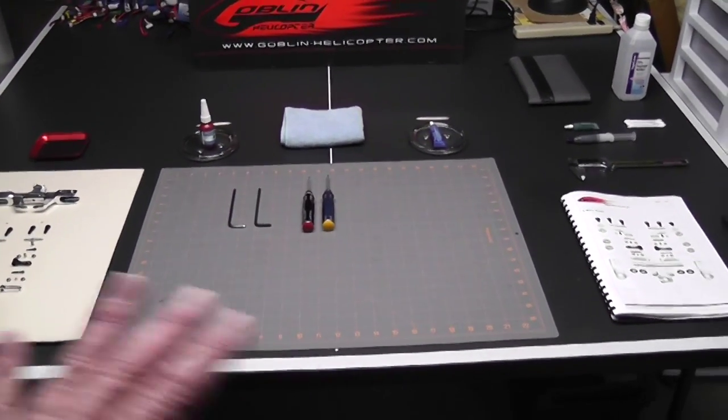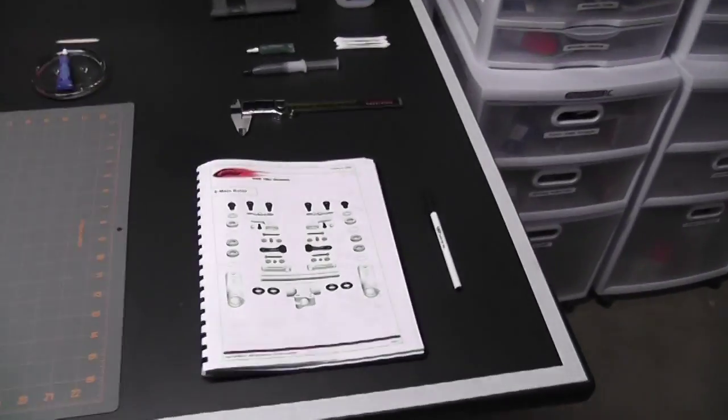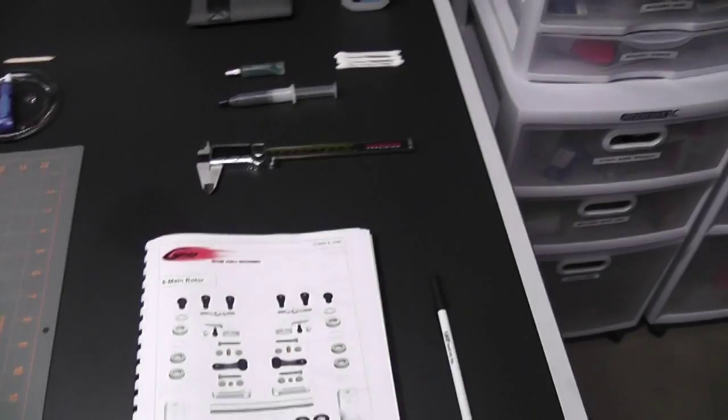I've gone ahead and set everything up and have everything ready to start this chapter. Let's take a quick look at what I've done. Number one, I have the book open to the right page with all the parts that we're going to be needing. I have a pen in case I need to take any notes.